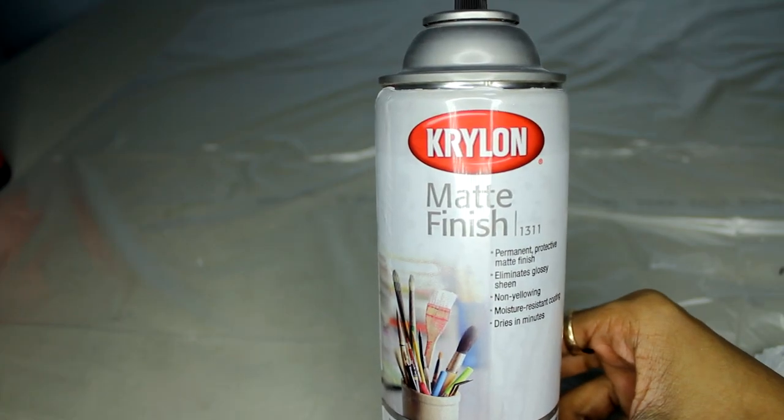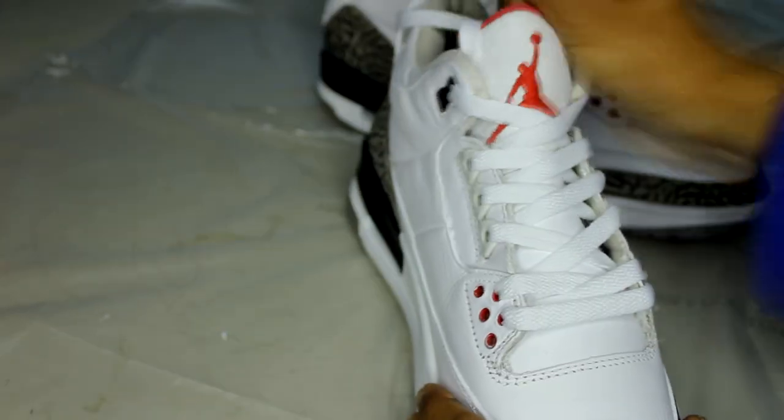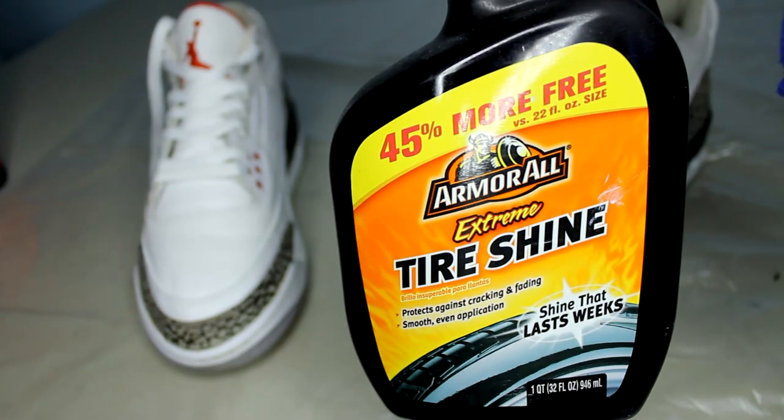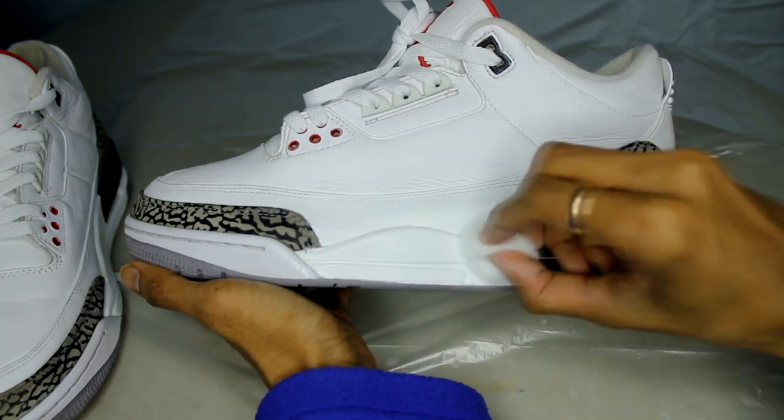The last step is to apply Krylon Matte Finisher around the shoe and now we can lace them up. This step is optional, but I always use tire shine and a little bit of oil to give certain parts of the shoes a shine.